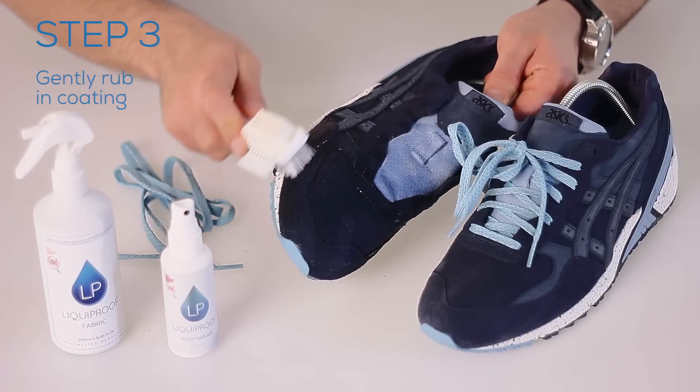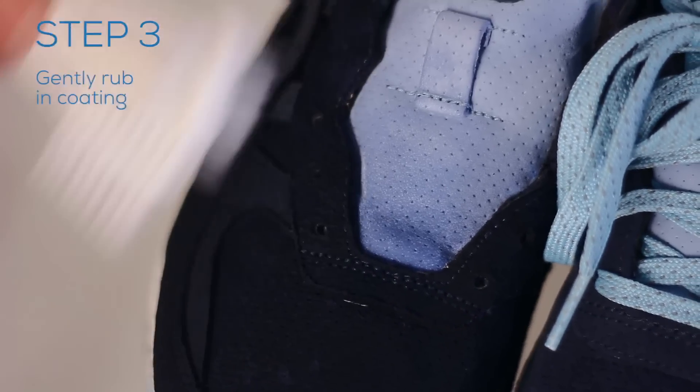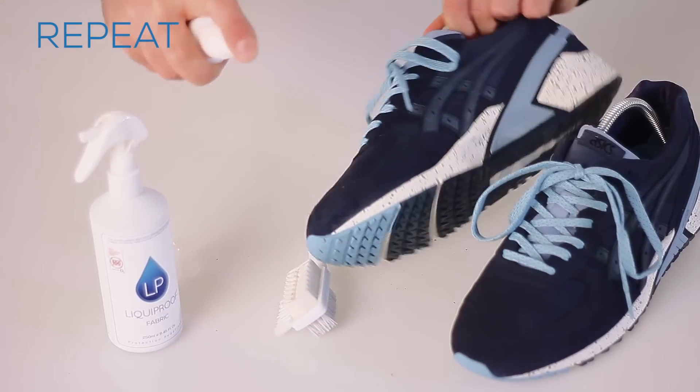Step 3. The spray coating can be gently rubbed into the fibres to ensure it bonds deep into your fabric. We recommend using our premium soft brush. For best results and to ensure the most effective protection, repeat steps 2 and 3 at least twice. Allow a maximum of 10 minutes before repeating.